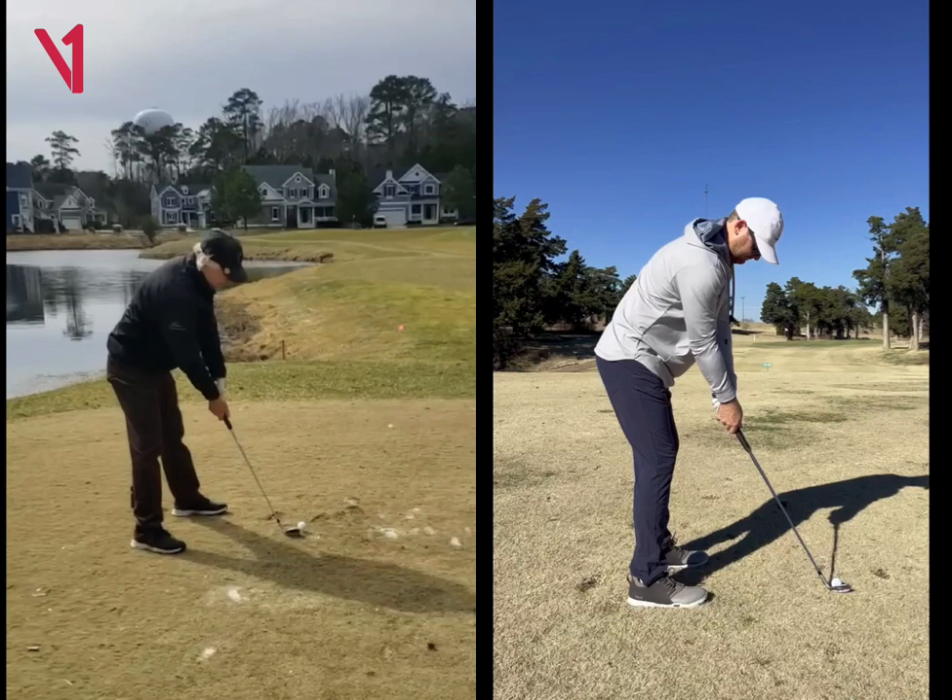Looking here, first off, you're aimed really far right. Your foot alignment is going right of the green. Your feet need to be a little bit more parallel to your target here.